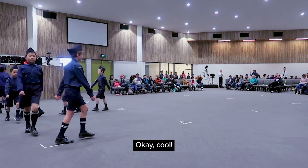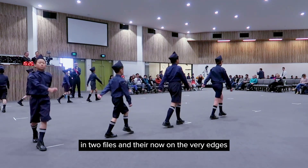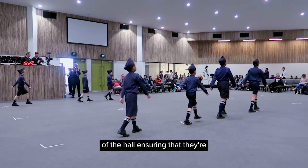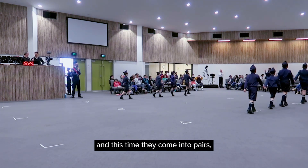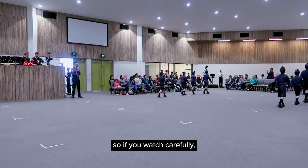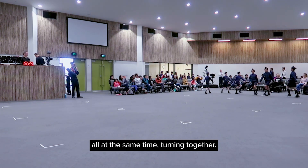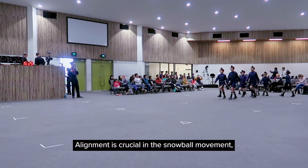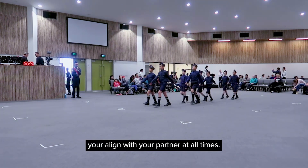Now they are in two files and they're on the very edges of the hole, ensuring they're all going to come back to the center. This time they come into pairs, so watch carefully — they're going to be all in sync together, turning at the same time. Alignment is crucial in the snowball movement, so make sure you align with your partner at all times.